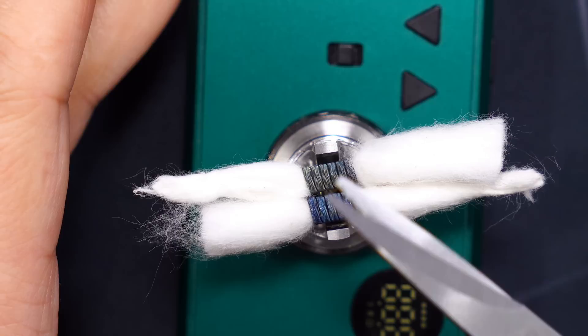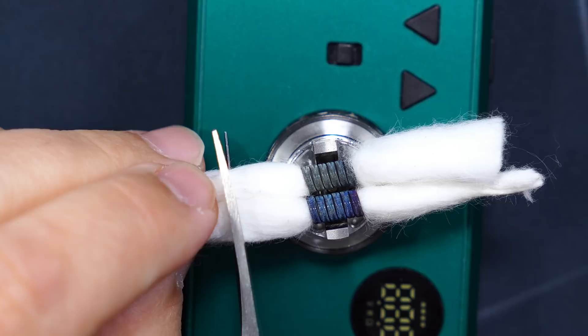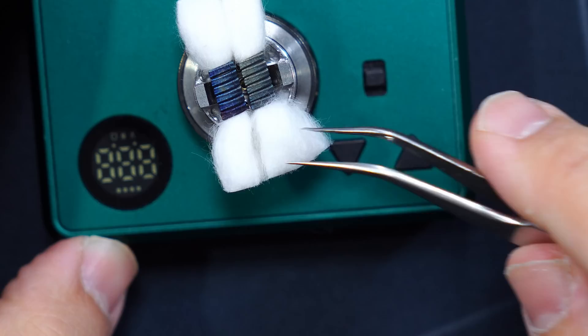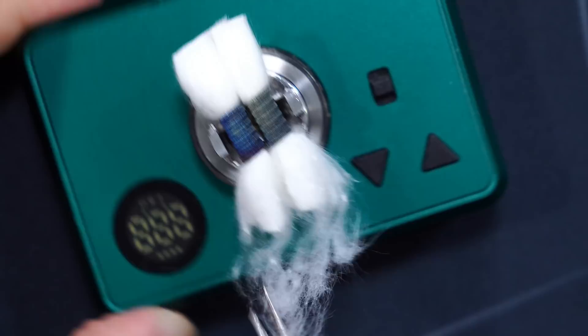Nice and easy - I'm tightening them down. You don't want to go too fast or else they're going to strip on you. Off camera I got all the hot spots out of the coil and you can see the coils are kind of different colors - crazy. Let's cut it right about there, we'll do the same thing on this side.